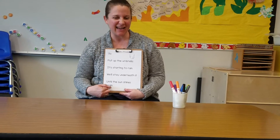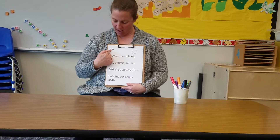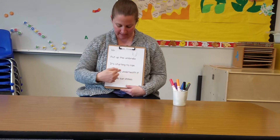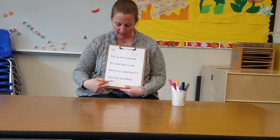I said 'again' a little bit strange because I was making it rhyme with the word 'rain,' so I said 'again.' Let's read it again. Put up the umbrella. It's starting to rain. We'll stay underneath it until the sun shines again.